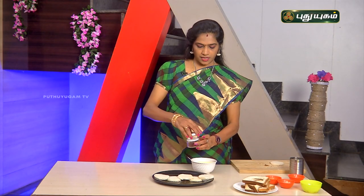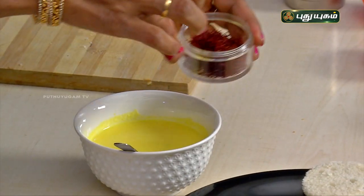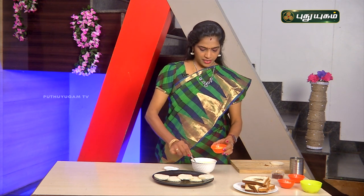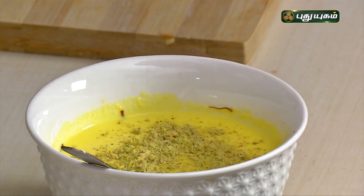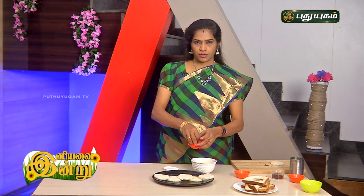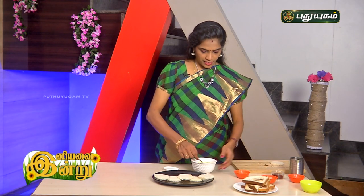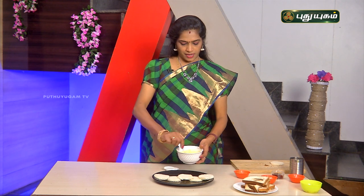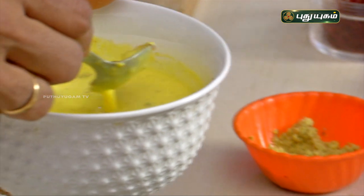Add saffron to give color to the malai. Add pista powder and almond powder, then mix it all together. The saffron gives a natural color and a sweet flavor. You can taste the richness of this milk-based malai.